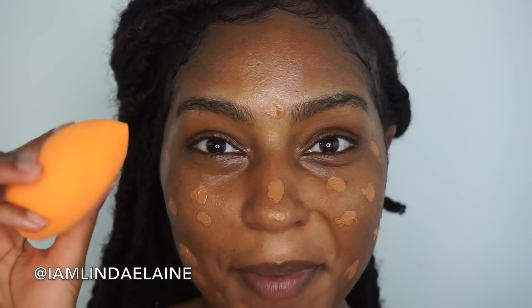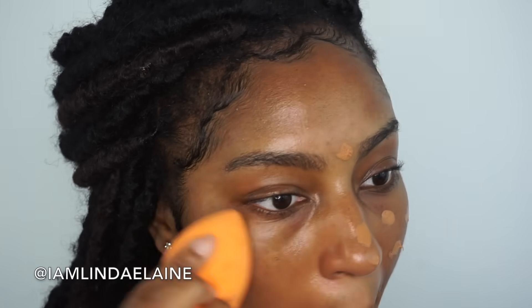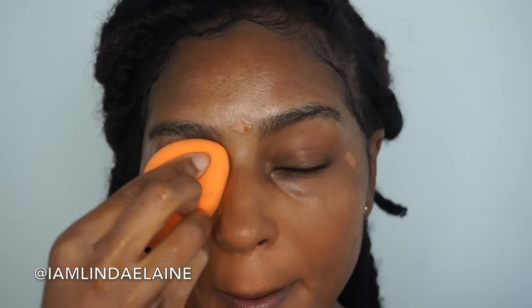Now that you're all moisturized, you can see my deep-set eyes — it's a little bit hollow right here — so we are going to bring that out and bring light to that area. The first step is to have a nice full coverage foundation. Right now I'm obsessed with this new Makeup Forever Matte Velvet Skin. I'm going to put this all over my face — I am color Y503. You could use whatever foundation of your choice, but it is best if it is full coverage.